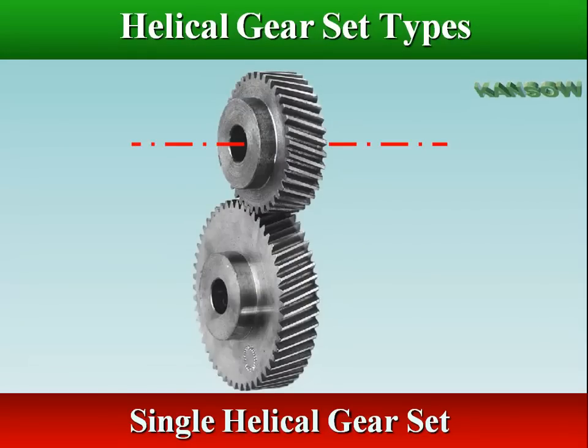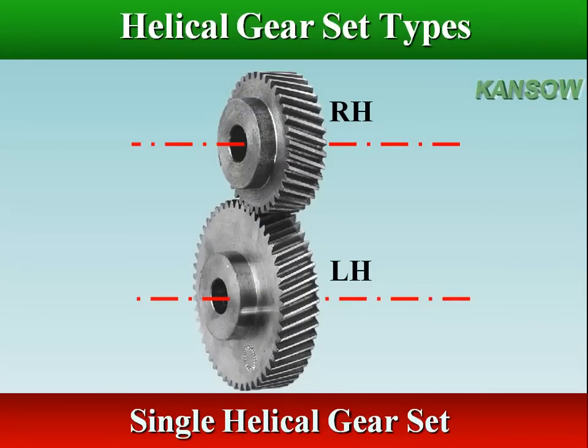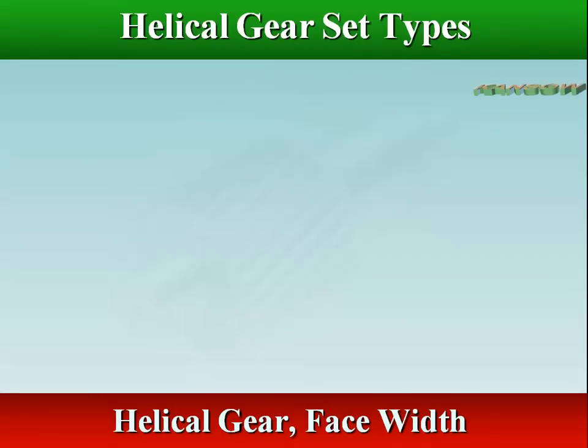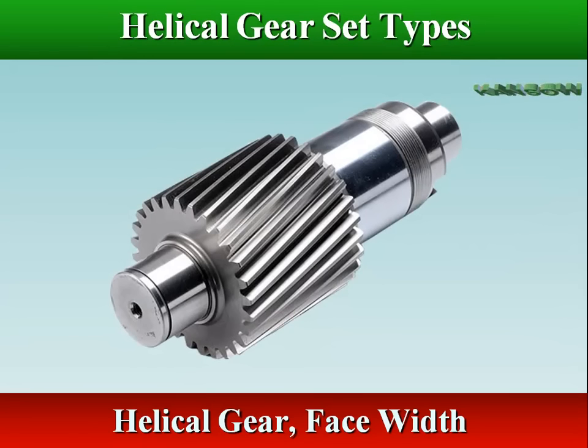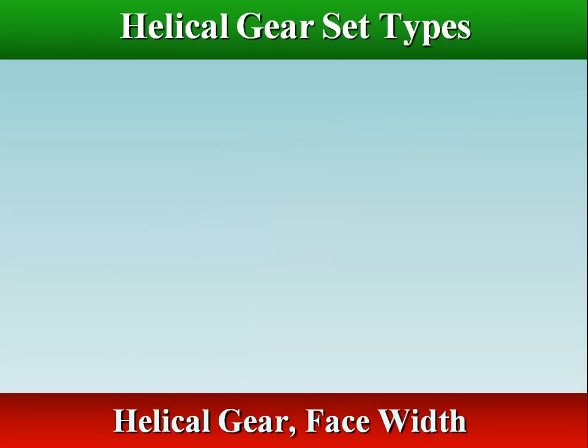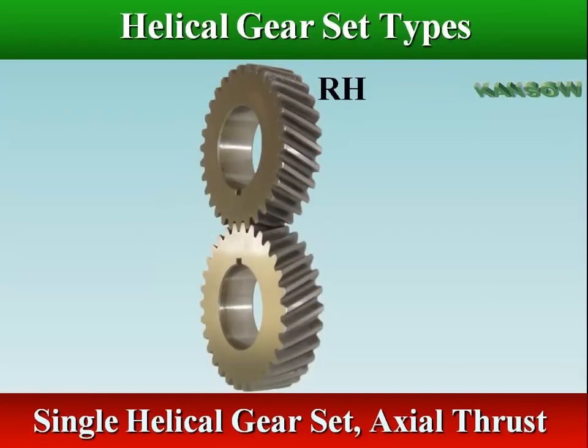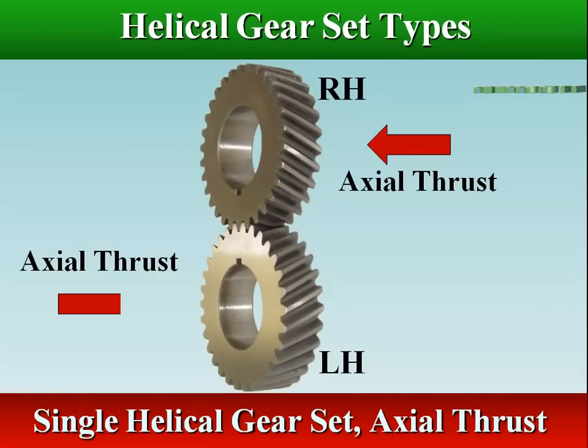Single helical gears are used to transmit power from one parallel shaft to another. If the face of a helical gear is wide enough, several teeth will be engaged at the same time, allowing a helical gear to carry a larger load across a single gear set. The inclined angle of the teeth allows the teeth to mesh gradually, but also causes sliding contact between the teeth, which produces axial forces and heat, decreasing efficiency.